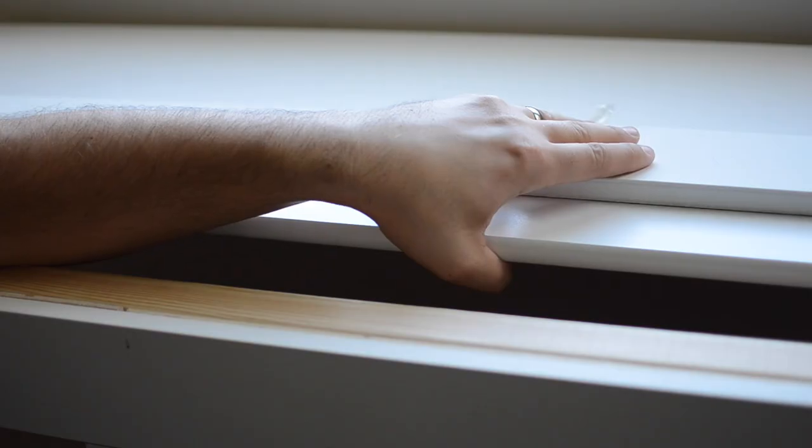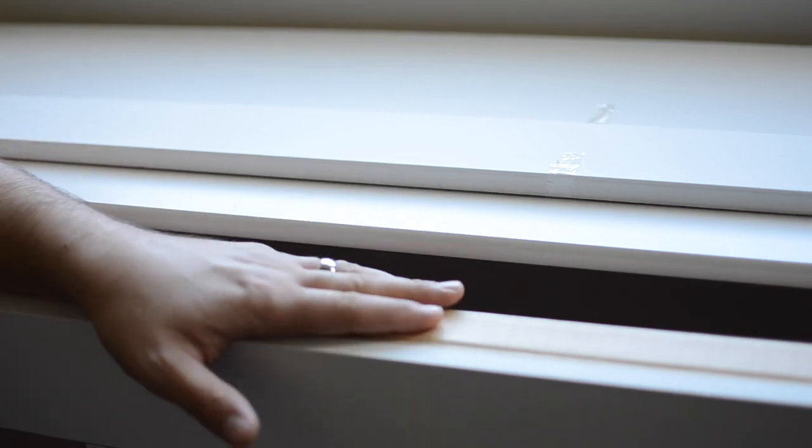Once you have your window bench framed in, there are really two options. You can either create one long piece that will cover the top, or you can opt like us to create storage underneath. I'll be creating a door on top with a front lip. The front lip is so it doesn't show from the outside the seams of where the door lifts up. It also keeps our little one from lifting it up all the time.